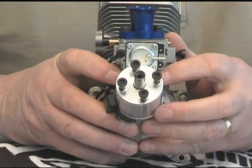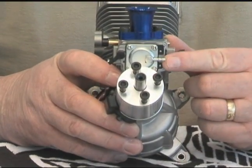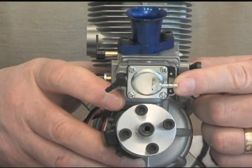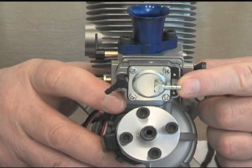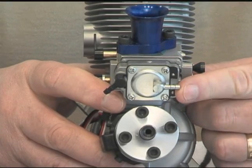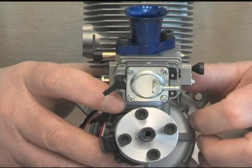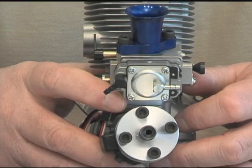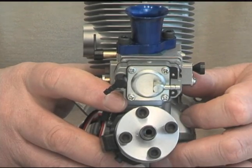Looking at the front of the engine, on the front of the carburetor you'll see that OS has installed this nipple here. What that allows you to do is, if you're getting inconsistent runs due to disturbed airflow through your cowl, you can attach a line to this, vent the line over the side, and the engine will then be picking up very fresh air into the carburetor or into the diaphragm itself.